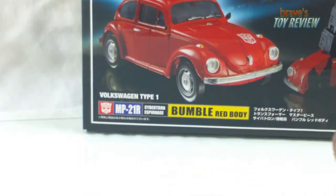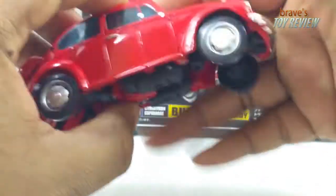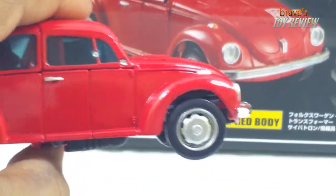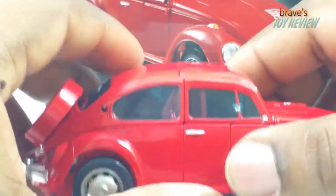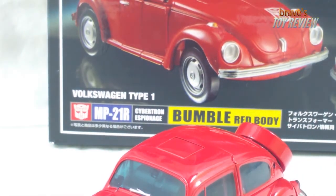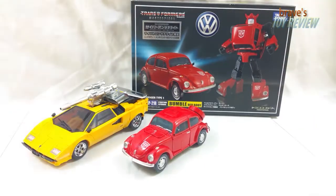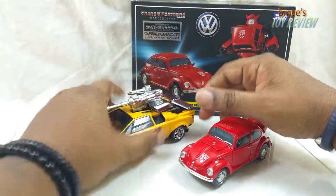Windows are tinted - the original Bumblebee has the same tint, I'm looking at it right now. Hubcap detailing is on point. Now I think this is one of the last few Takara Tomy Masterpieces that were really just on point. I know there were a lot of people complaining about the scale with the original Bumblebee, but in actuality it kind of works. For a vehicle size comparison, here he is next to Sun Surge, which is the Bad Cube version - how legitimate that scale is, I don't know.